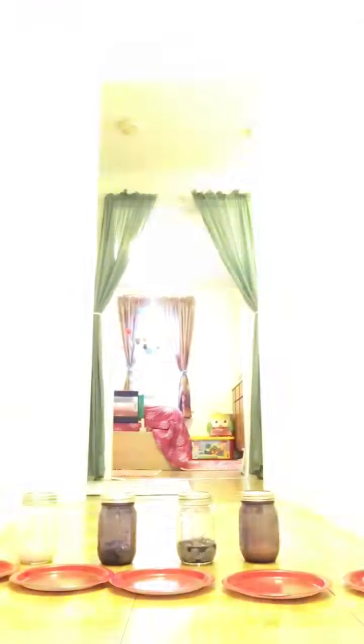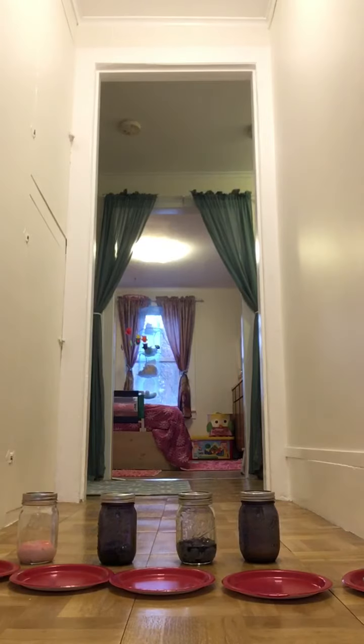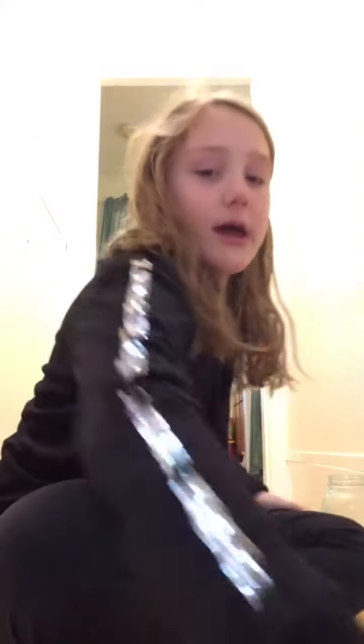I thought we might do a little experiment on my slimes — this might take two videos. I'm going to put this jar behind the blue, right there.